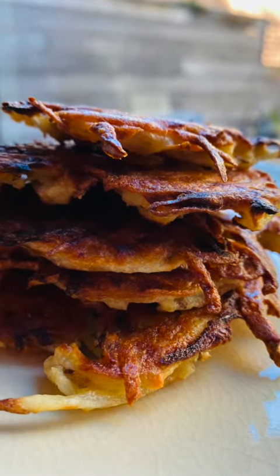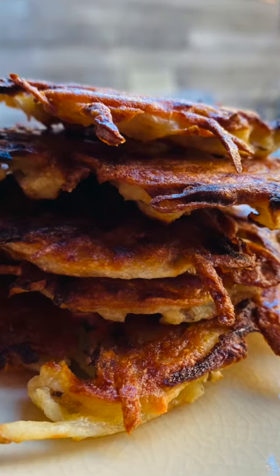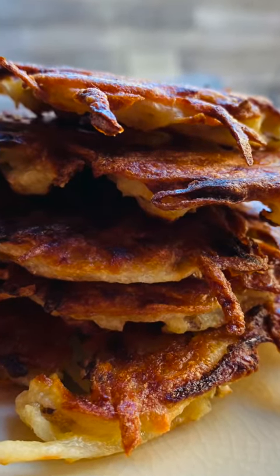Hey guys, it's George Duran and I figured out how to make crispy tasty latkes — however you want to pronounce them — in the Brava.